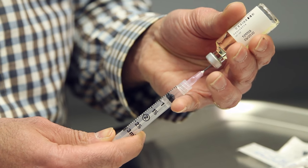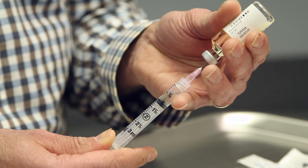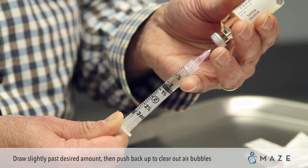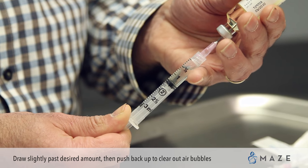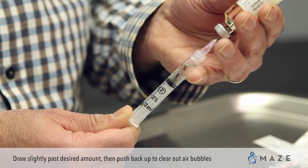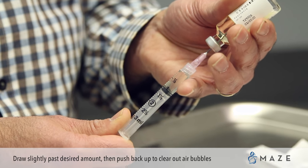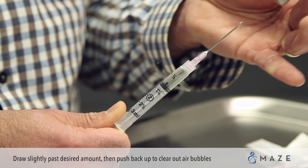In today's example we're going to draw one cc of medication. Draw past the one cc mark to about one point five, then push up on the syringe to clear out any air bubbles.